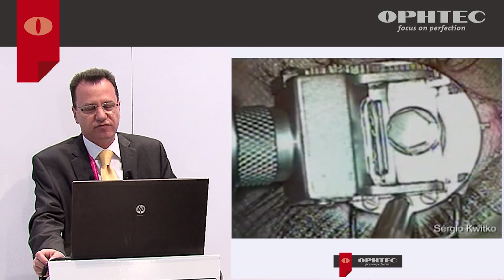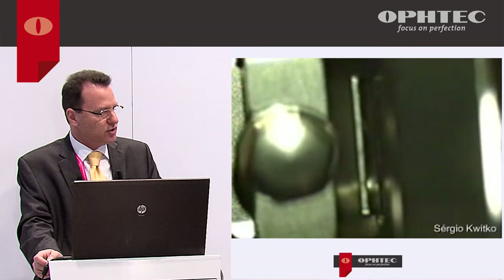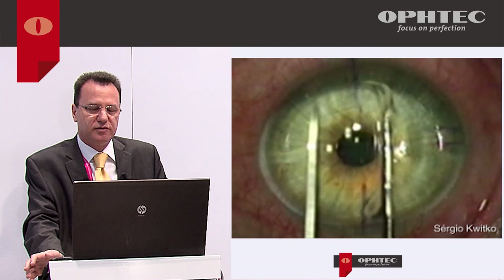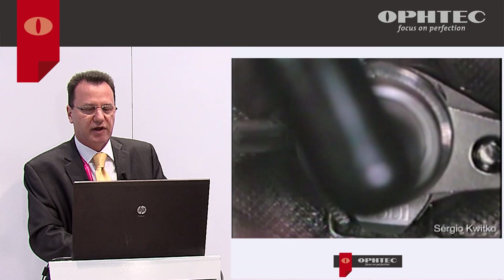This is a video from the 90s where we used the ACS microkeratome. You can see I'm doing a LASIK flap with the ACS over an Artisan patient who also had RK incisions with a hyperopic Artisan. It's not dangerous — it's very safe to perform LASIK surgery after Artisan or Artiflex, regardless of the microkeratome used or whether it's a femtosecond laser.